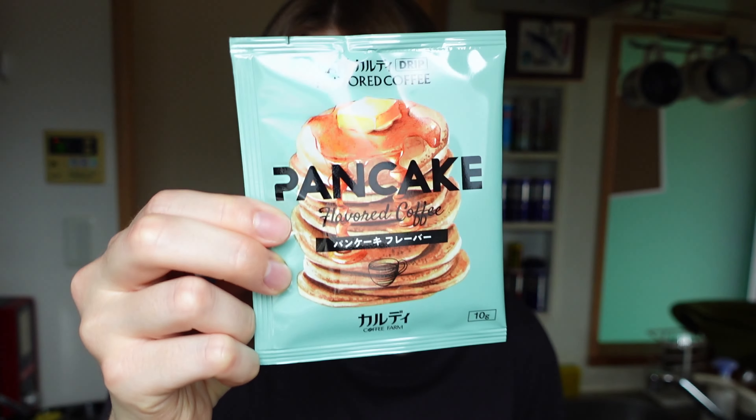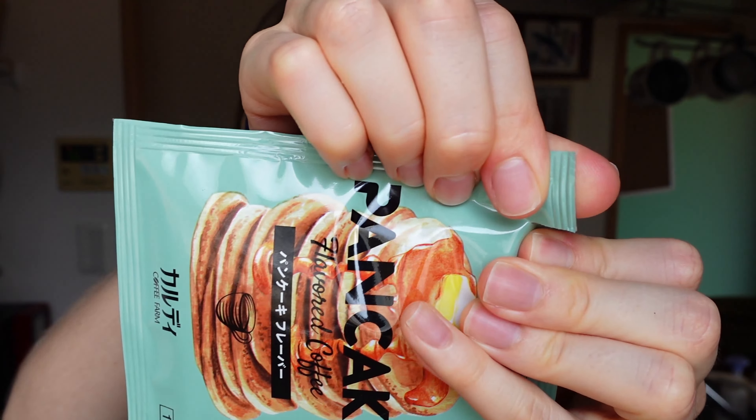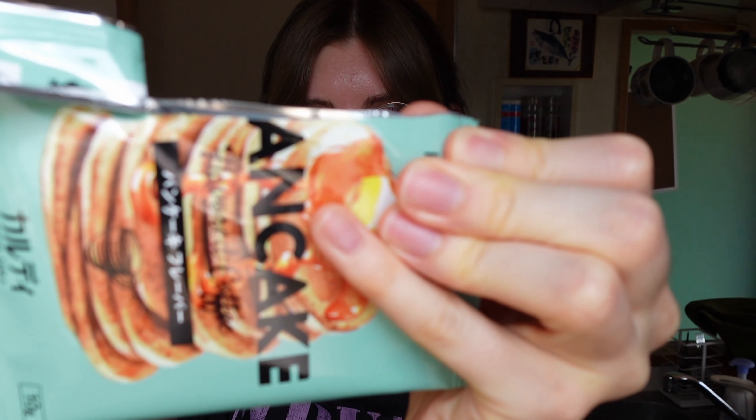In the meantime I'll make myself a coffee — not just any ordinary coffee, because I bought a coffee in the flavor, or rather aroma, of pancakes. It comes in sachets. I'm not sure if it's good, so just one sachet and we'll see. As for the appearance, I'd say it even looks quite nice.